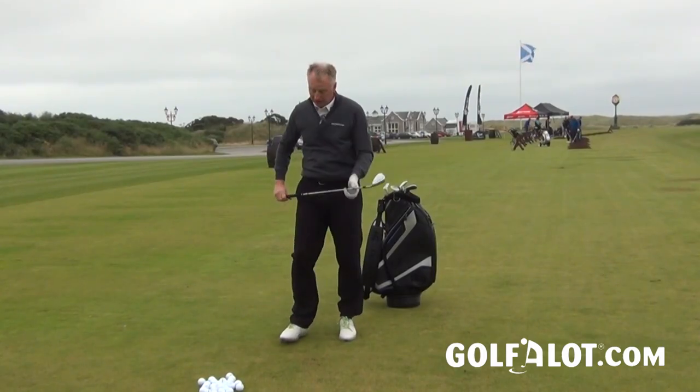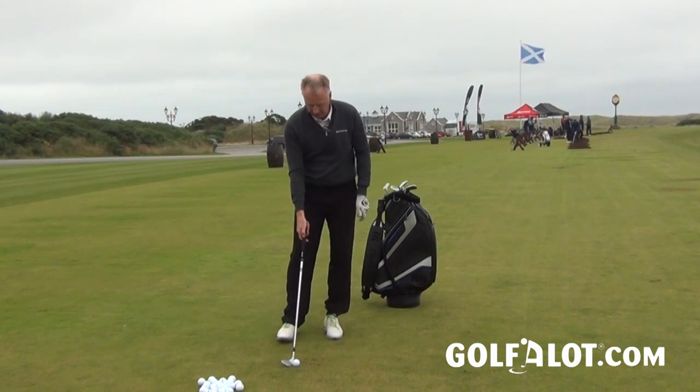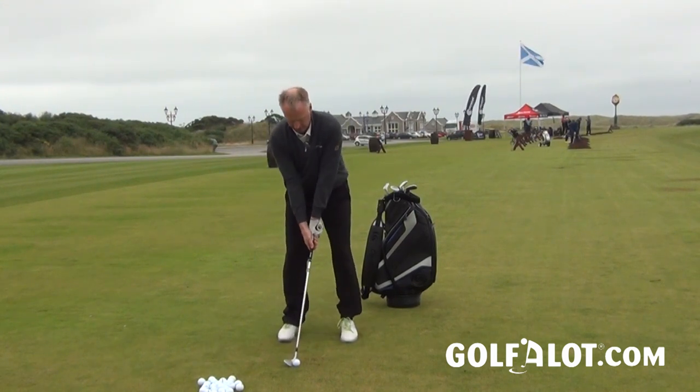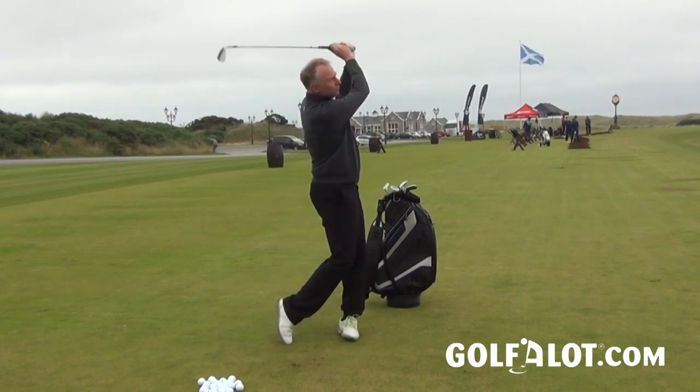Like all Cleveland wedges it does feel maybe slightly lighter than average, but I quite like that. The feel is very good indeed — it feels a lot better than the RTX 2, which is what I was comparing it against earlier on TrackMan.